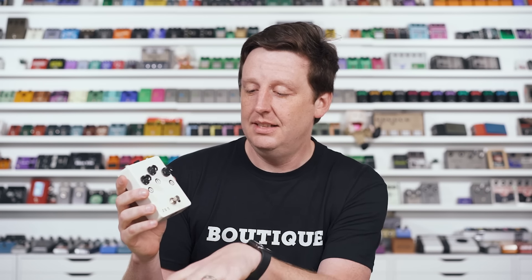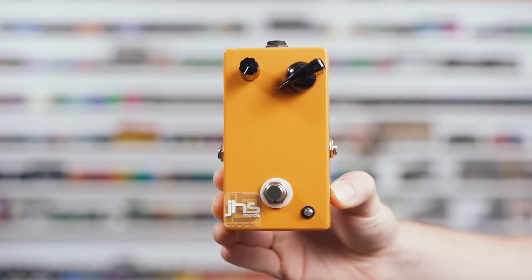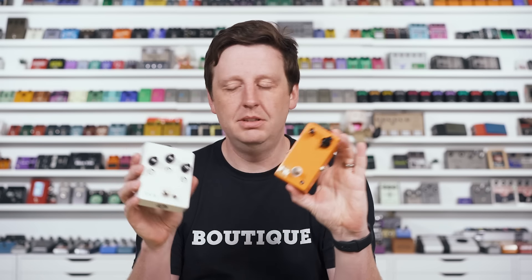So these very first V1s probably have a stamp on the heel and they look like this. Around the same time or earlier, some of these pedals — the Pulpit Pill, for instance — didn't even have a stamp at all; I was using a sticker. So this is right in the moment where I discovered stamping, right around the same time I released the Morning Glory V1.